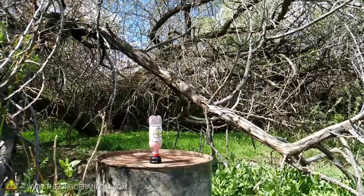Hey guys, this week I figured out a way to turn these cheap disposable water bottles into super awesome exploding targets that go off with a sonic boom. And I'm going to show you how to make them.